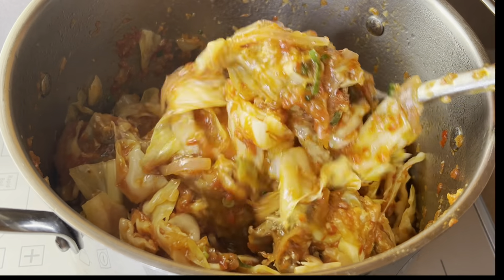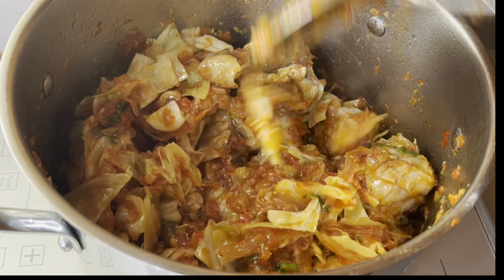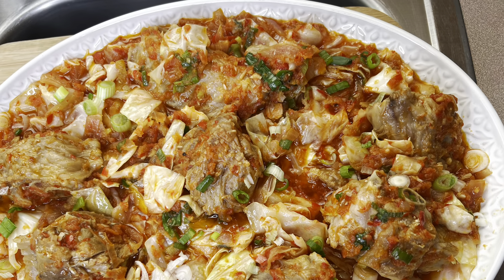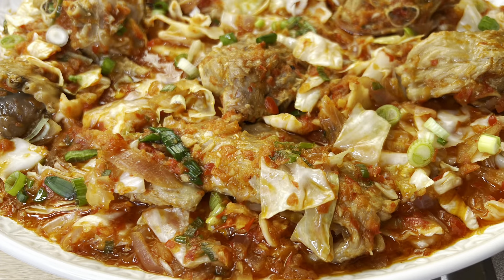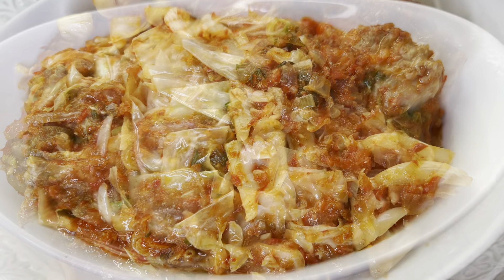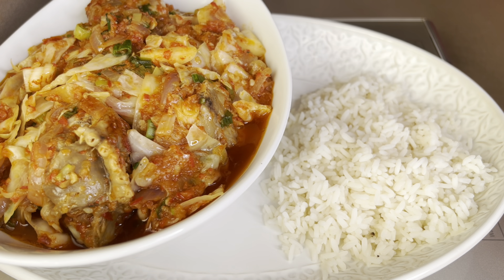Serve and enjoy! This cabbage was cooked and still very crunchy. I paired mine with some white boiled rice. You can pair this with plantain, boiled yam, or anything of your choice. Make this recipe and let me know how you and your family like it. Thank you all so much for watching — see you on my next one. Enjoy, bye!